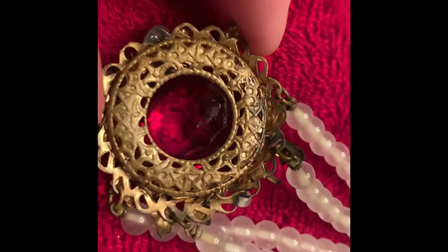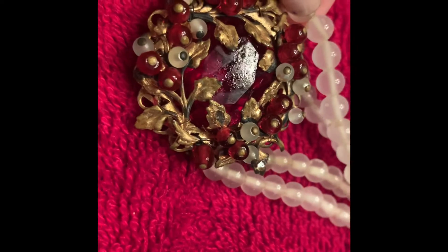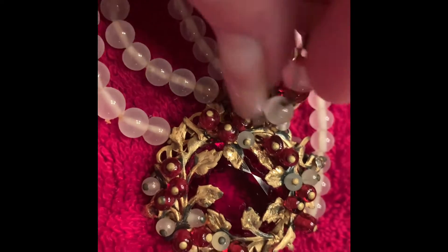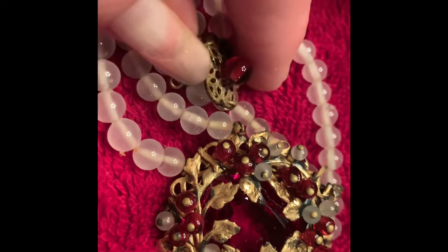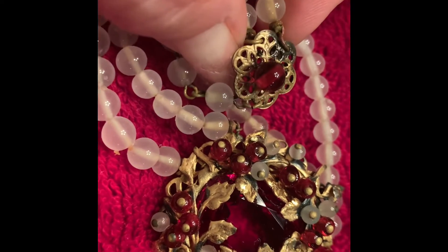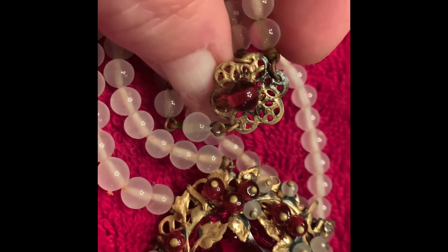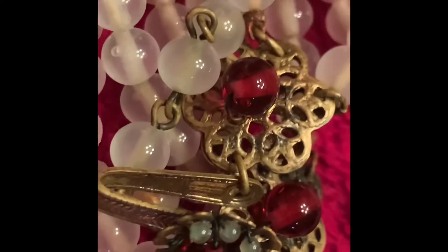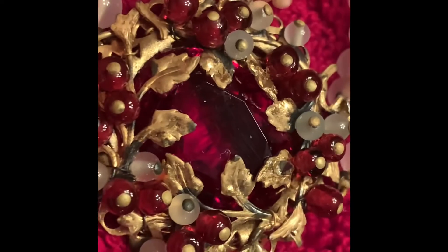I'm also going to give this part of the necklace a really good soak. After removing the piece from the tomato sauce, I lay it on paper towels and very gently rub it with a soft toothbrush — you want to use a soft-bristle toothbrush. What you see here is just where the piece is old and some of the patina has worn off — that was there before I put it in the solution. See how much cleaner it is? This necklace is quite old and does have some wear, but it cleaned up very well.